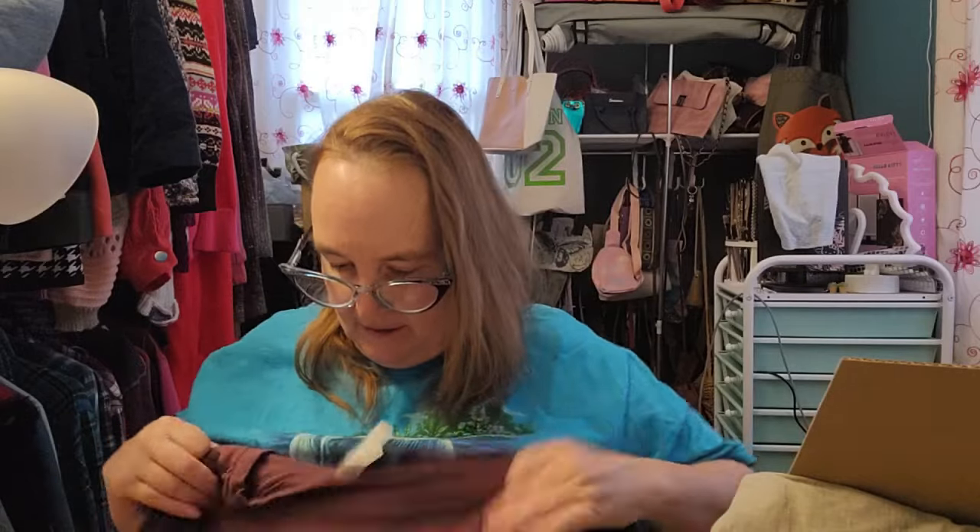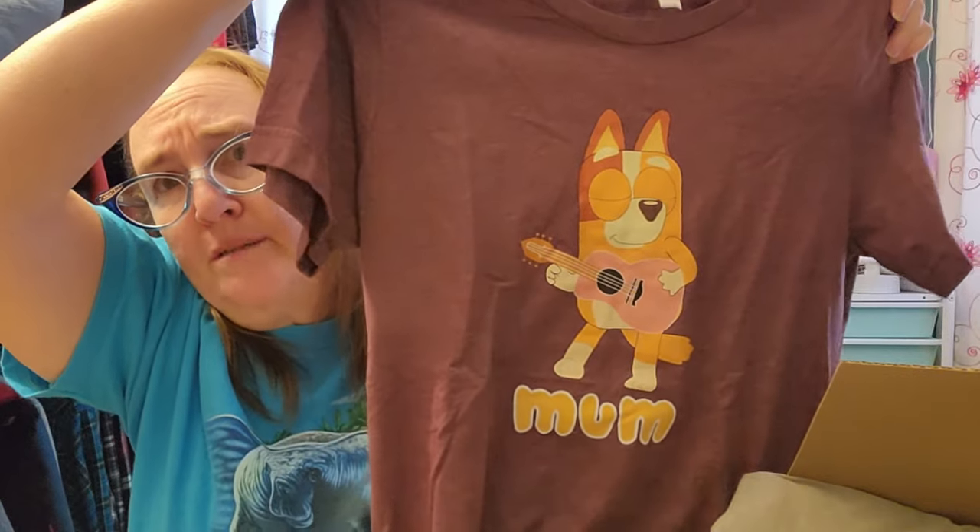Okay these are so cute. This is a size small, once again Bella Canvas. Plain on the back, but then it has this little doggy playing the guitar and it says 'mom.' I don't know if there's some meaning there I'm not getting, but it's cute. It's got a cute little graphic - I like the little puppy dog playing his pink guitar.